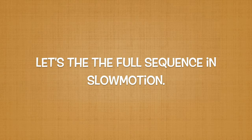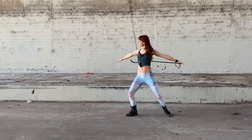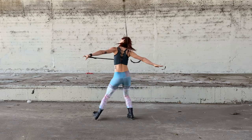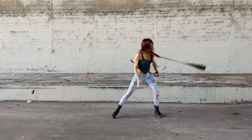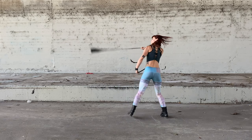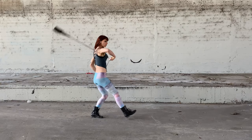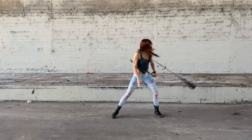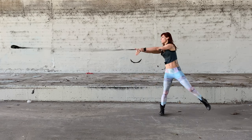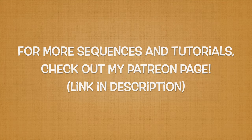Now let's watch the slow motion of the full sequence. Here is the sequence again in real time. We made it through this entire sequence. Hopefully these variations will lead to some more innovation and inspiration. Love you guys!